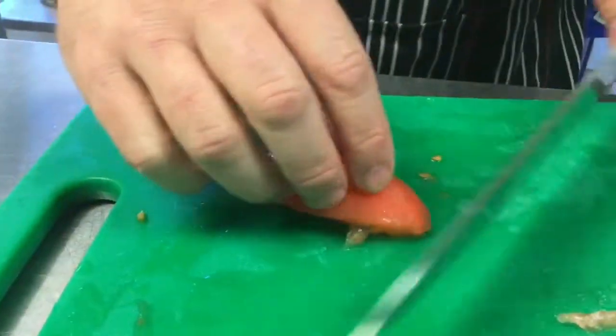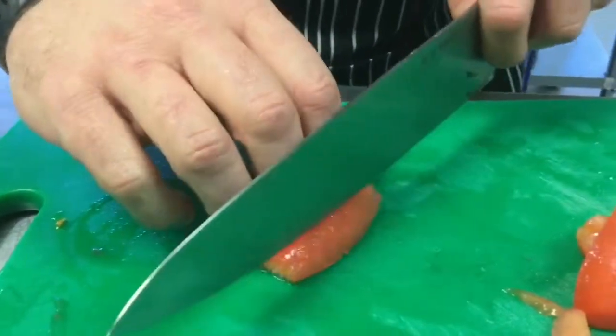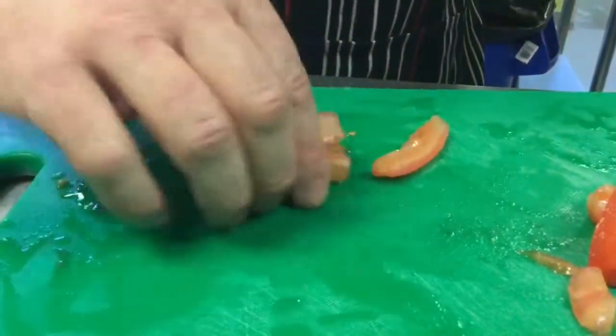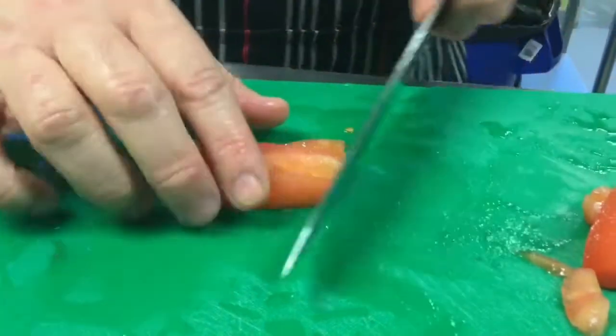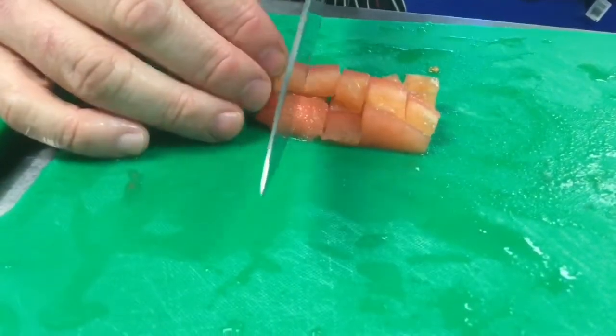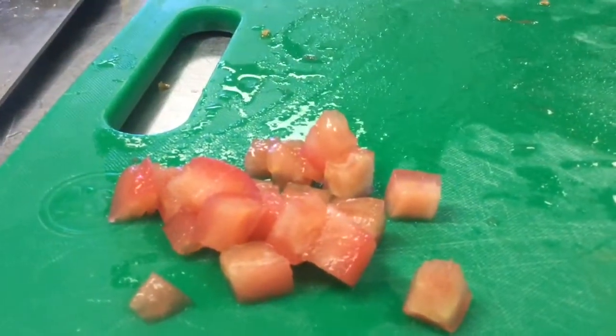Now we're just going to dice it up. I'm going to cut the tip off so it's squared up, cut the root off so it's squared up, then do the same thing — create your planks, square it off. And you have a diced tomato: no seeds, no skin, just that pure tomatoey-ness.